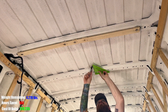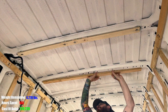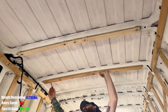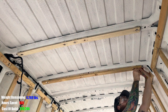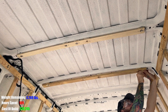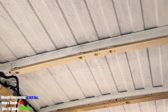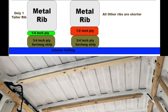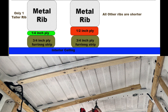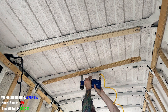From there it's just repeating the same process for all the metal ribs. It's worth noting that the front rib is slightly taller than the rest. I ended up using a quarter-inch spacer underneath a three-quarter-inch board for a total of one inch over the metal rib. Every other board used a half-inch spacer underneath the three-quarter-inch board, totaling one and a quarter inches in height on top of the metal rib.